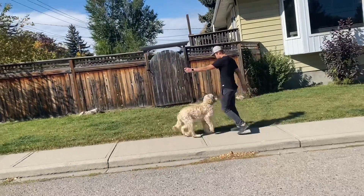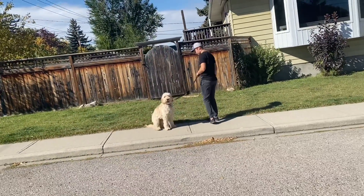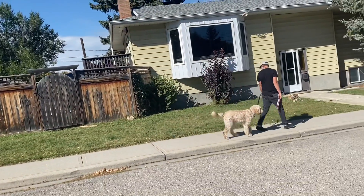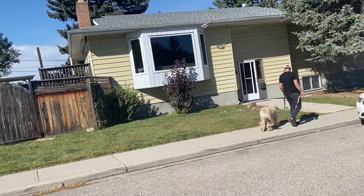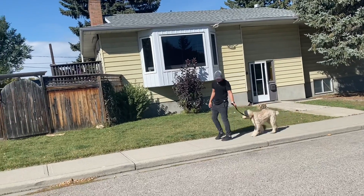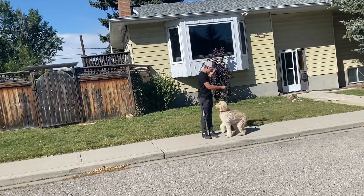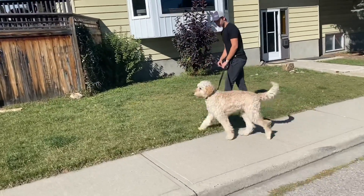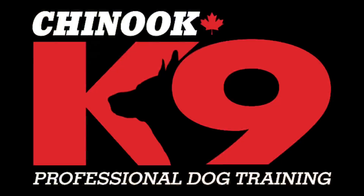Take one more turn away from him. That was really good. Now keep walking. Now turn away from him — back the other direction. Very good. Now have him sit. That's great. Now just tell him 'break' and go over to the grass there. Break. Perfect.